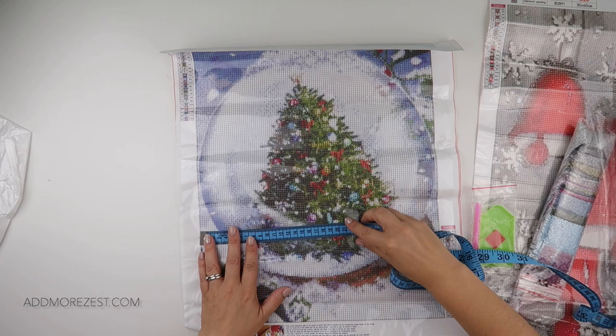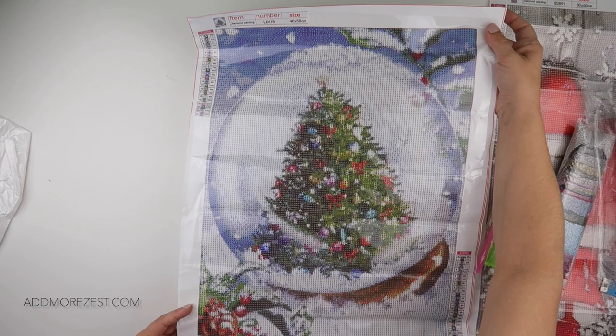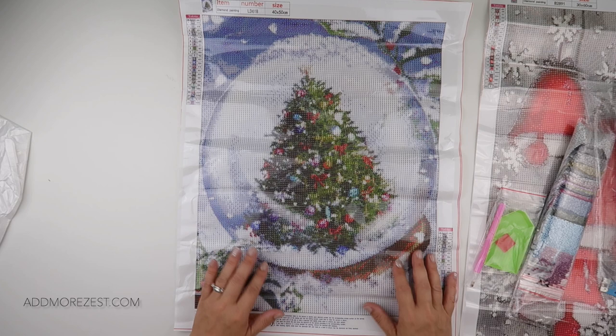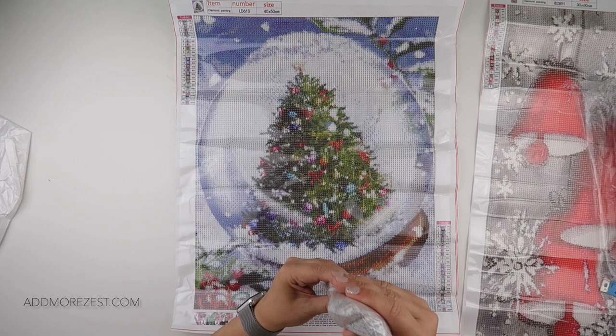The actual painting area is 34 centimetres by just short of 44 centimetres, so you have 6 centimetres from the border. It is 23 colours, it does have DMC numbers, and it is in round. I love the details of the bows and things on the Christmas tree. You do get a toolkit.